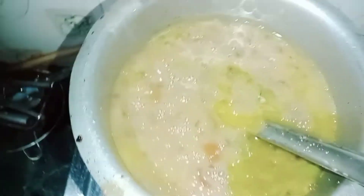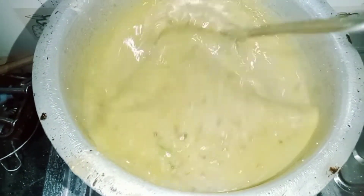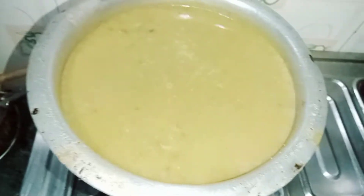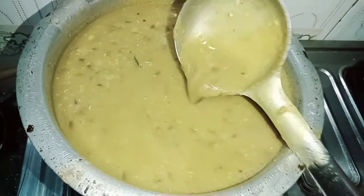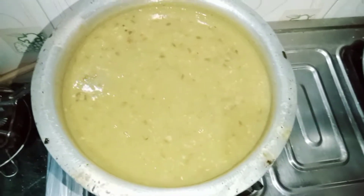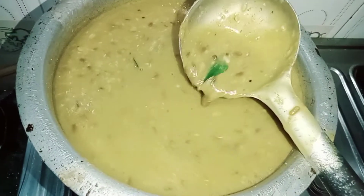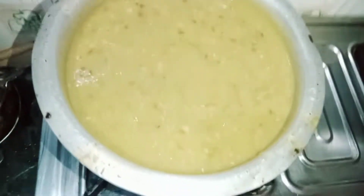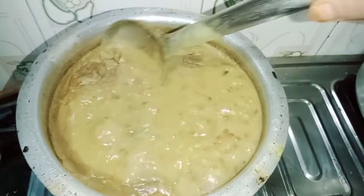We will mix the dals well and mix it well for 15 minutes until we need to mix it well. I can see my dal is already ready.